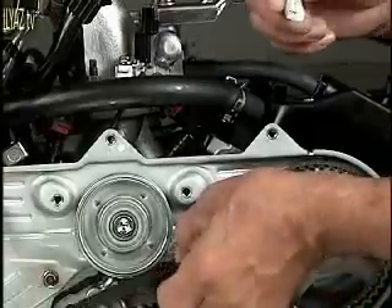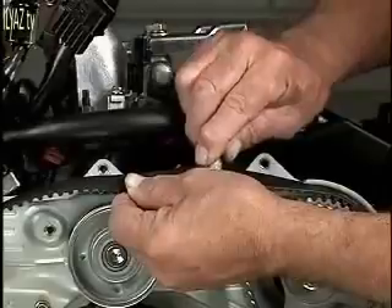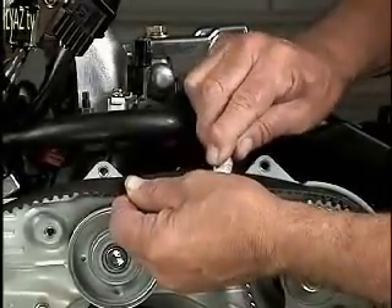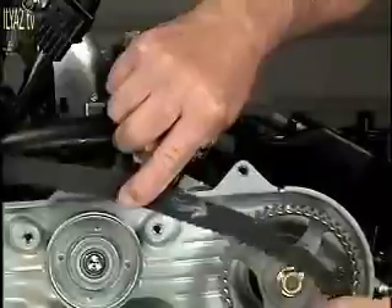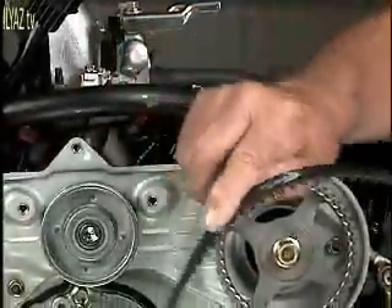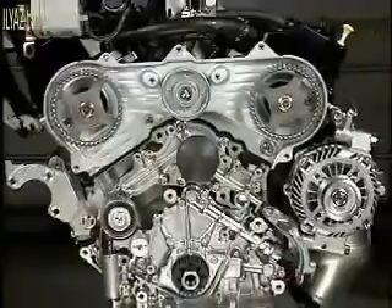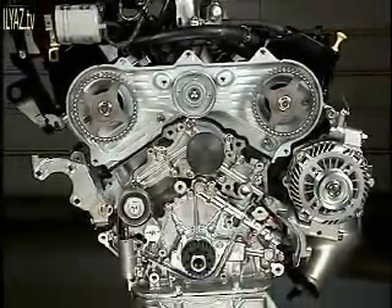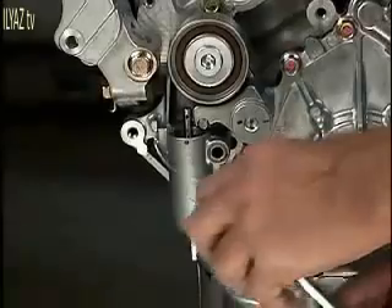Mark the direction of the belt with some chalk. This will help you determine the correct installation of the belt if you are reusing the old belt. If you are replacing the old belt with a new one, then you don't have to mark the direction. Once tension is released from the belt, go ahead and remove the belt tensioner.